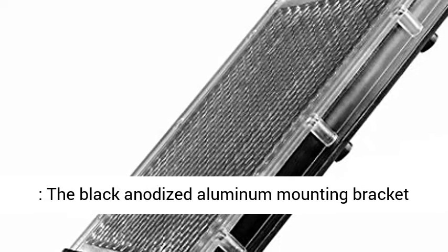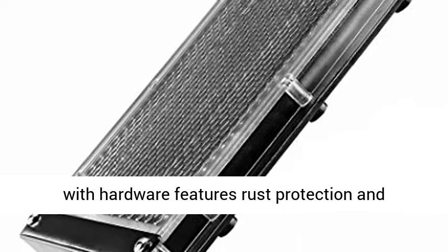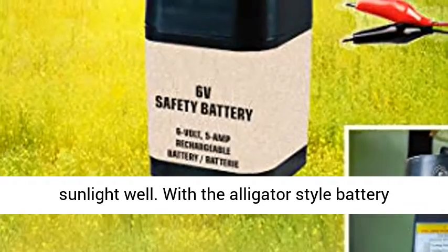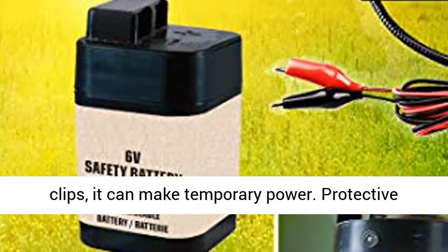The black anodized aluminum mounting bracket with hardware features rust protection and corrosion resistance. With a 45-degree orientation angle, this solar panel charger can absorb sunlight well. With the alligator-style battery clips, it can make temporary power connections.